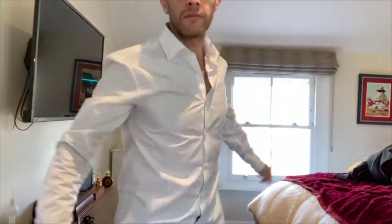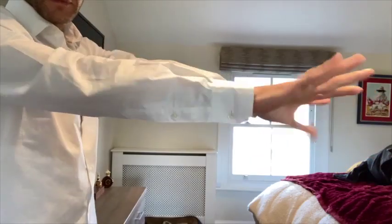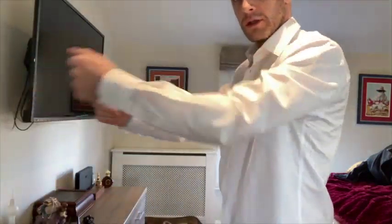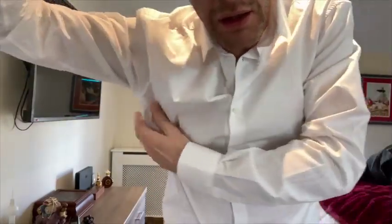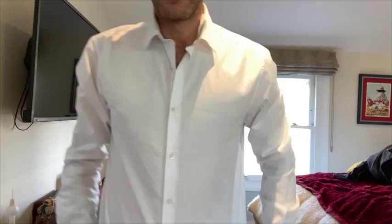Nice and roomy — you can roll your shoulders around in it. Sleeve length: good, perfect — comes up to the wrist on me. I'm about a 36-37 inch chest, and it is actually perfect around the arms. Not too much stretch, not too much pinch.